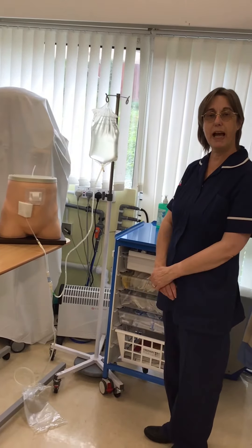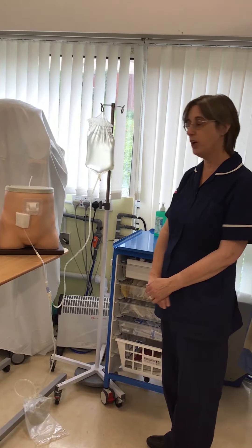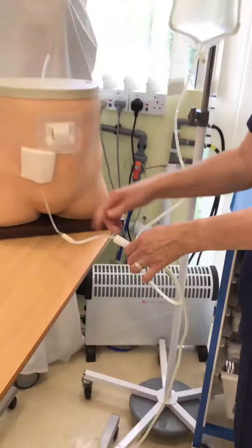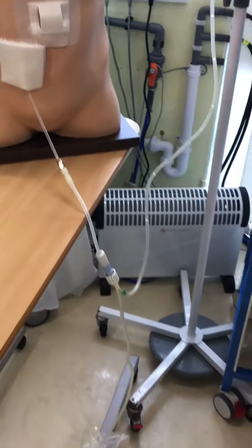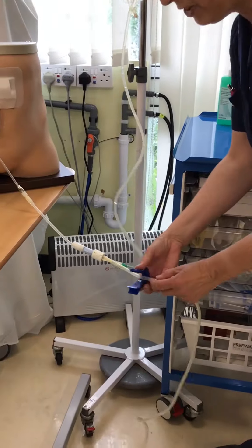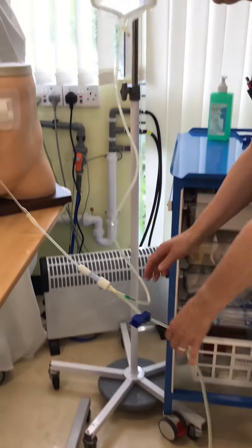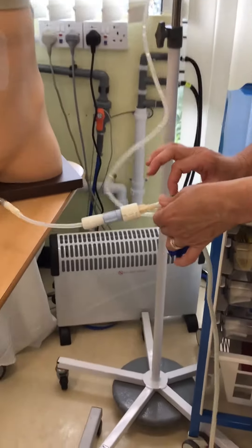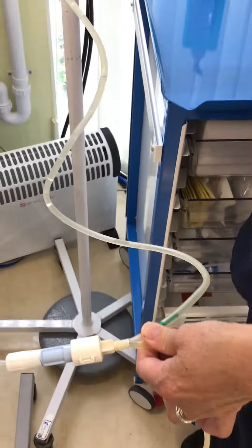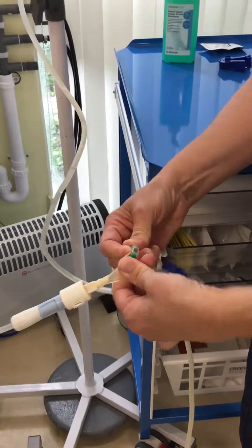You need to allow 20 minutes to drain the fluid out of you. Once you have finished draining, you then turn your twist clamp off, closing the line into you. With one of your blue clamps, you clamp the line down to the bag on the floor. Next, you need to snap this green seal, which will free up the fluid by just applying pressure with your finger and thumb.